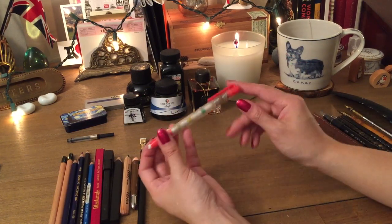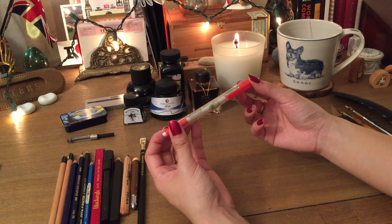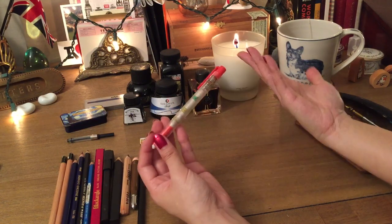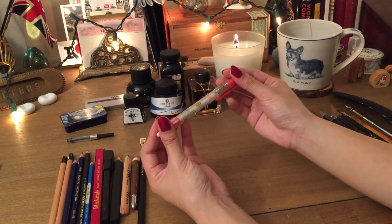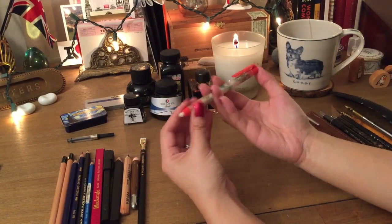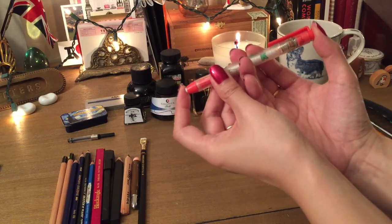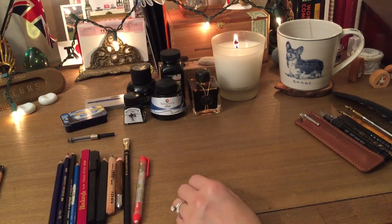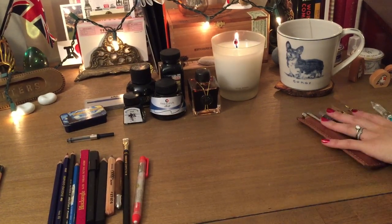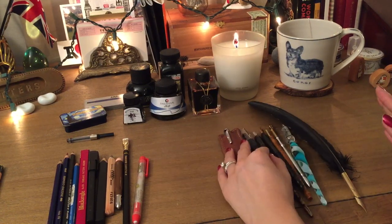For erasers, I have my old Hello Kitty one I got as a kid, and there are replaceable eraser cartridges you can put in and use with various pencils.